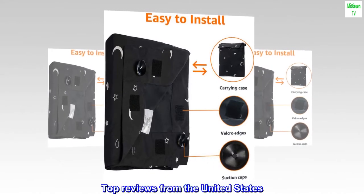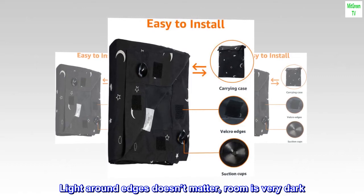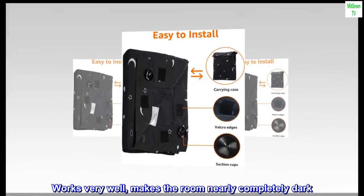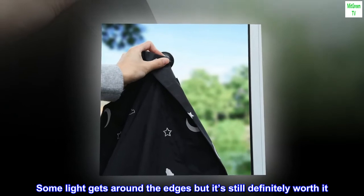Top reviews from the United States. Light around the edges doesn't matter — the room is very dark. Works very well, makes the room nearly completely dark. Some light gets around the edges but it's still definitely worth it.